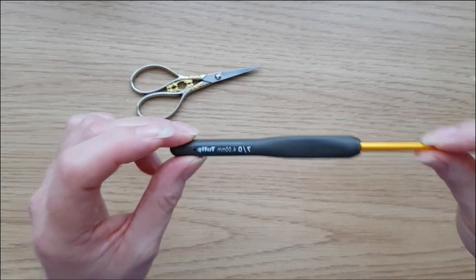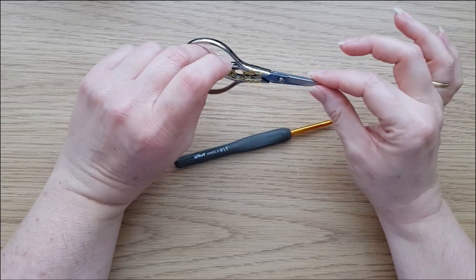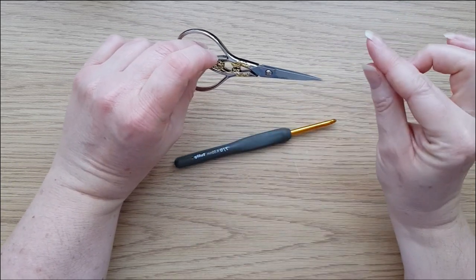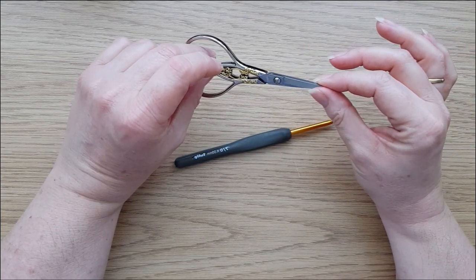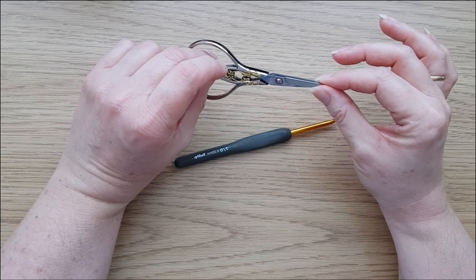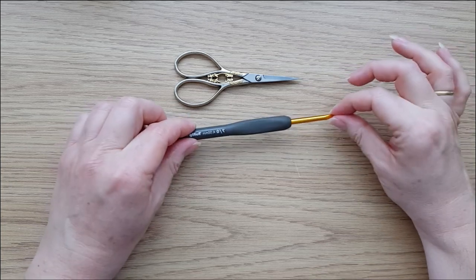For me, that's the 4mm hook. You'll also need a pair of scissors, because we're going to be cutting the yarn at the end of every single row. Don't worry about the ends though — the lovely envelope border we do in the last part of the CAL will cover them up and look fantastic. Make sure you've got your scissors handy and your larger hook.